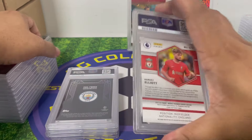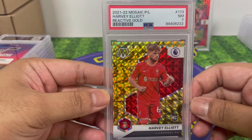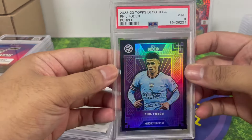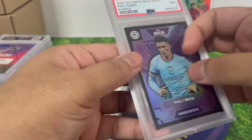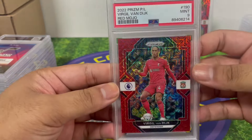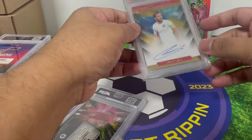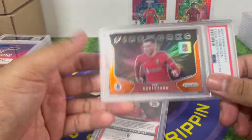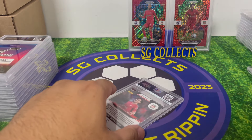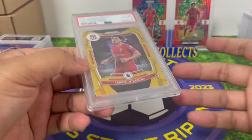Let's see how we end it. PSA 7 — wow, look at that. Still an amazing card. PSA 9 — looks good, numbered to 249 and 225 — someone's gonna want that. This 299 red mojo prism, color match — never goes wrong. Second to last card — PSA 9 Andy Robertson insert. Inserts are hard to get so definitely keeping that. Last one is a PSA 8 — that's fine.